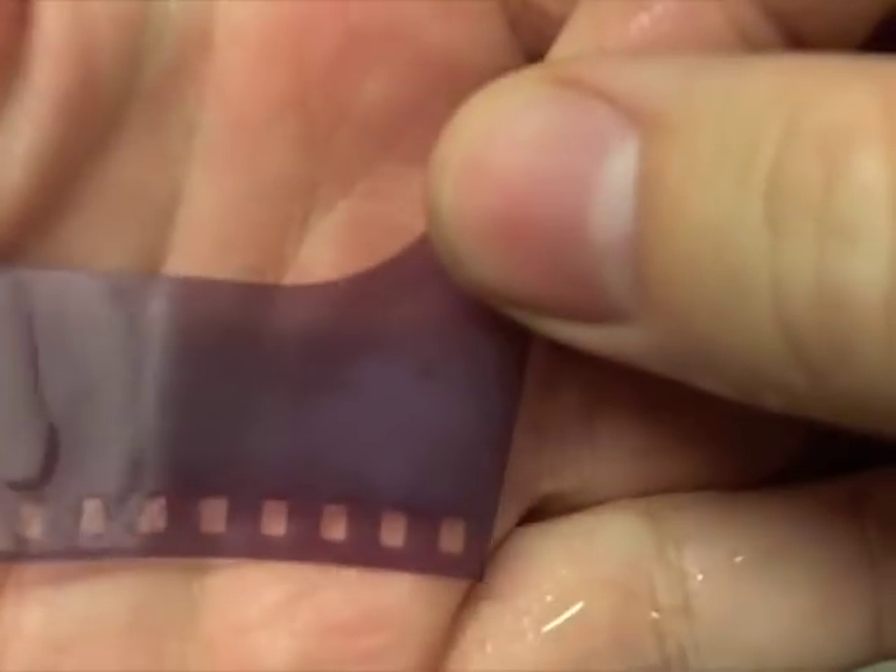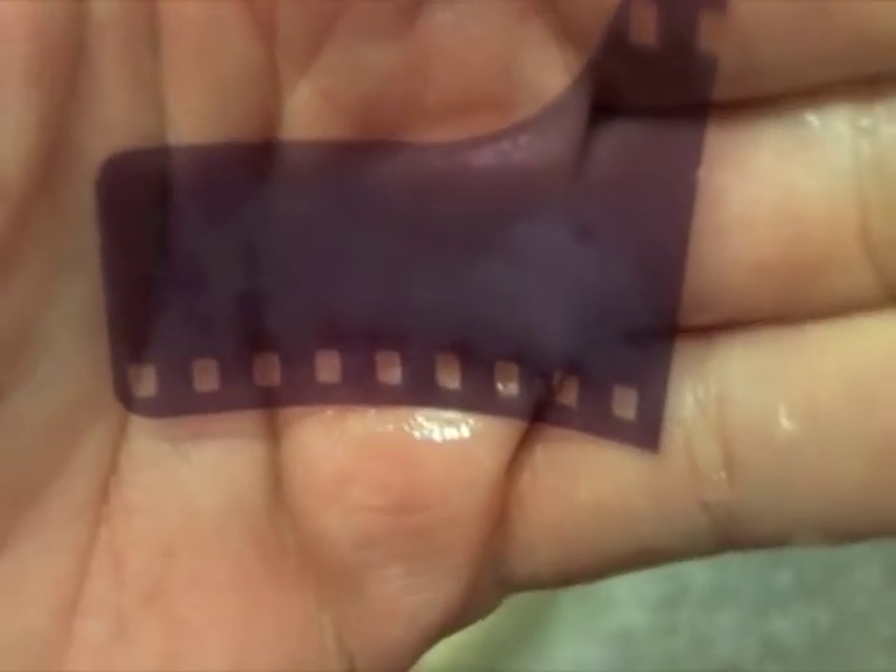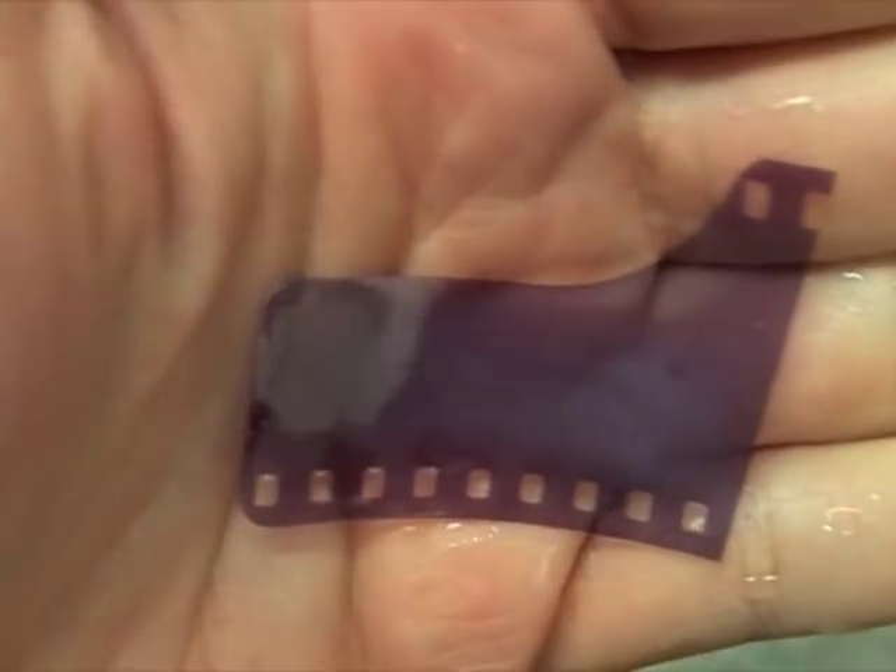If the fixer, on the other hand, is weak or exhausted, it might leave a little foggy bit of emulsion left over, which you'd see on the film edges, or it might be completely opaque. If so, replace it.